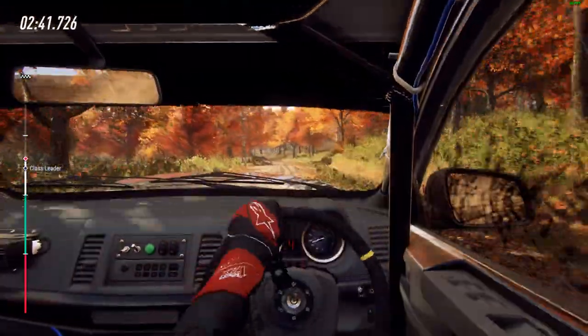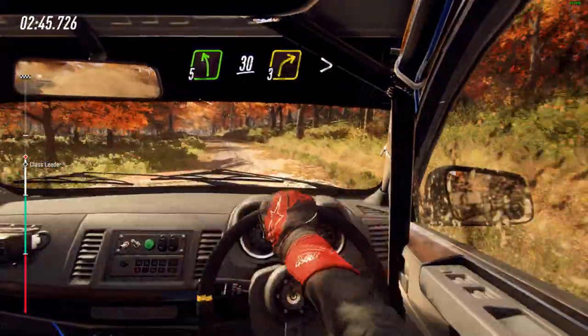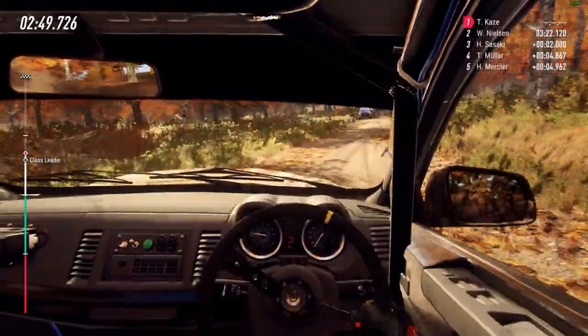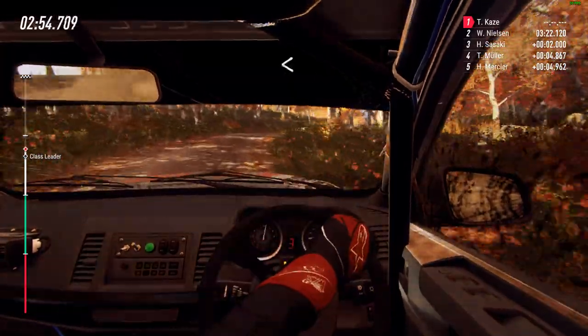Into 6 right, and 3 left of a crest. Into slow, 5 left long of a crest, 30, turn unseen, 3 right long, tightens, don't cut. 3 right long, tightens, don't cut. Into slow, 5 left long of a crest.